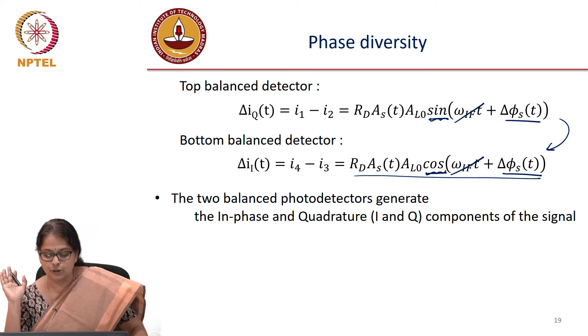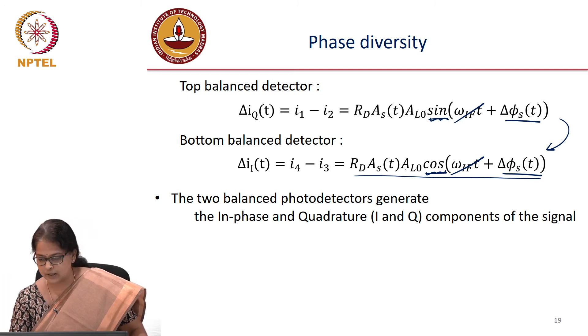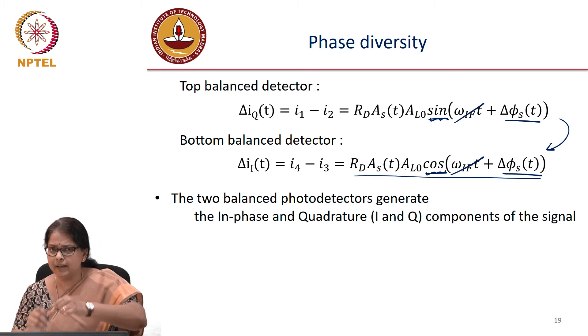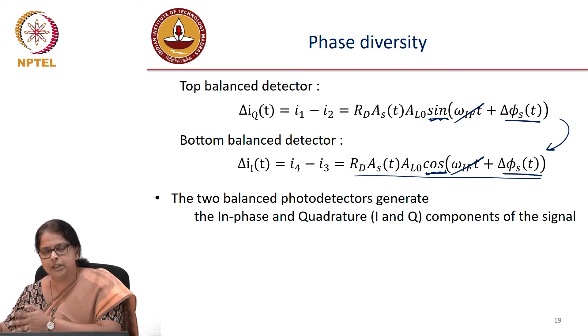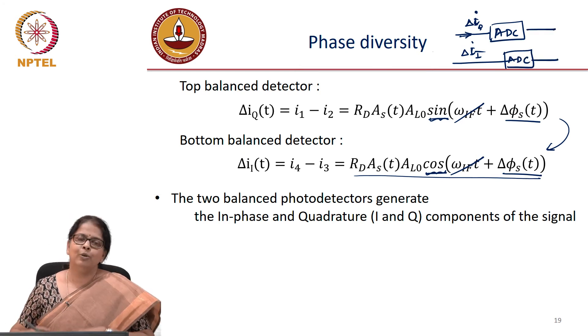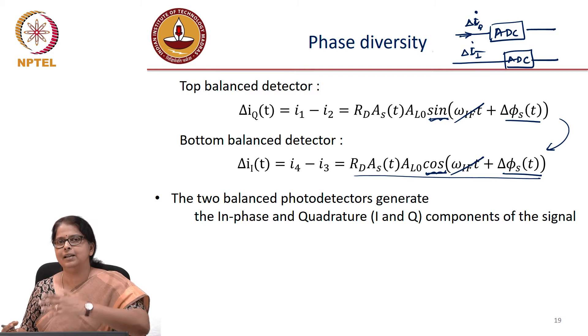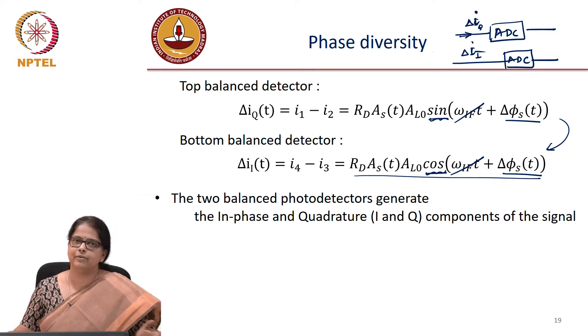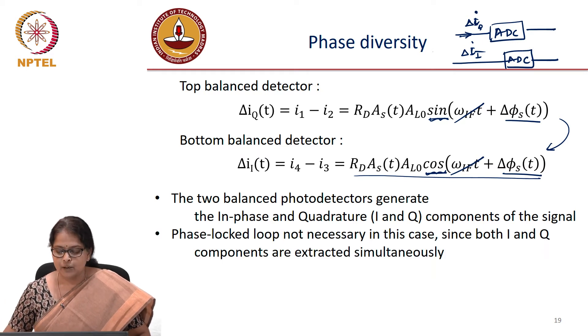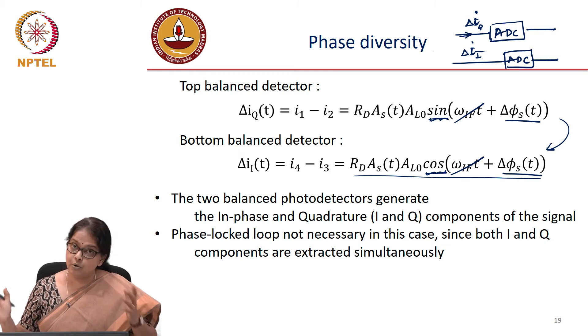There is no phase locking required. The two balanced photodetectors generate the in-phase and the quadrature components of the signal. You are determining the instantaneous phase at every instant of time. If the output of the top balanced detector, delta I_Q, and the in-phase output, delta I_I, are each fed to an ADC, you have digital samples corresponding to the sine and cosine of the phase. You can completely determine the in-phase and quadrature components of your input signal, so a phase locked loop is not necessary.